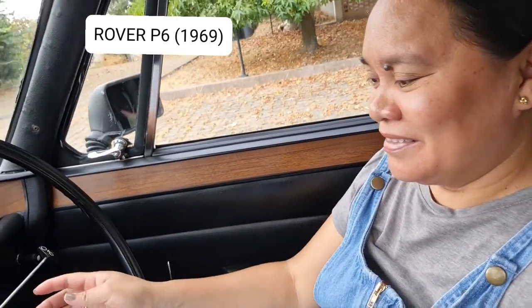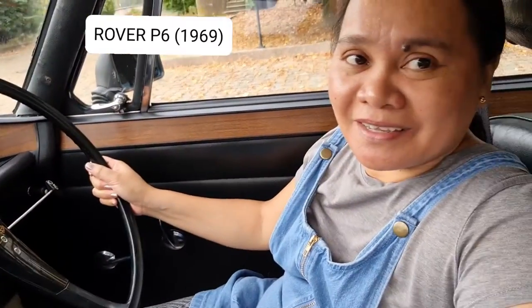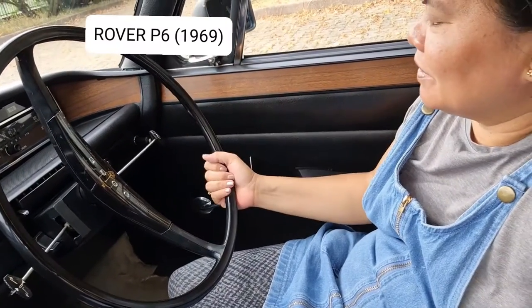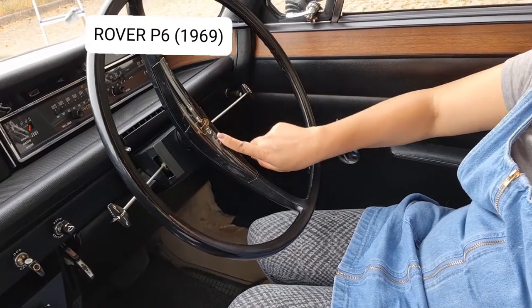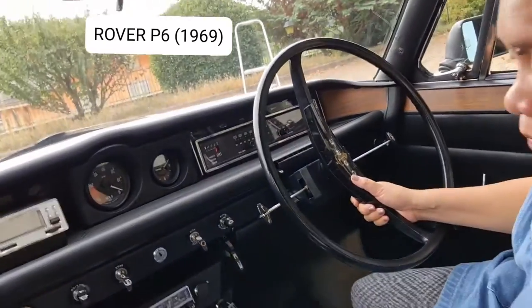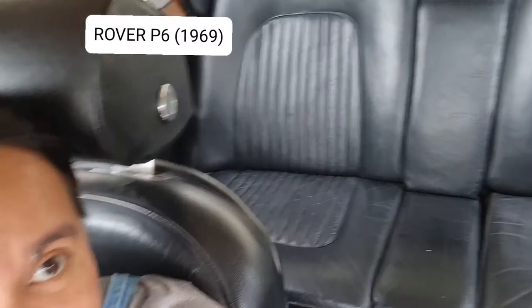Okay, so I am now inside. It's very nice inside. The steering wheel — what I really like about old timer cars is the steering wheel, it's very clear. There is the light control here and the horn. It's 3,500 cubic centimeters. You can see the gear shift — it's automatic, an automatic car. The seats inside are still leather.